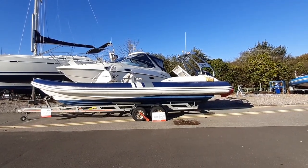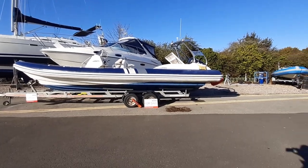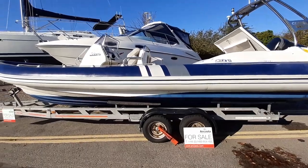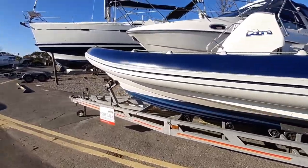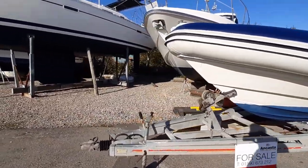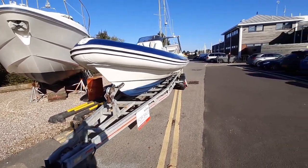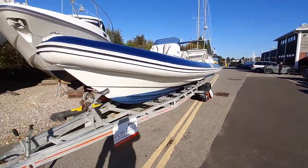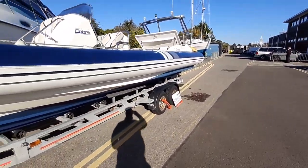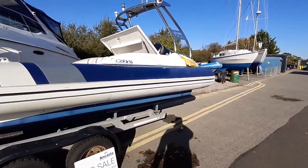Good morning, this is Charles from Ancaster Limington, just showing you around this Cobra 8.6 Three Amigos. As you can see, she comes with a SPS trailer, which is obviously included within the sale. She was built in 2006 by Pickford Marine in Ireland.